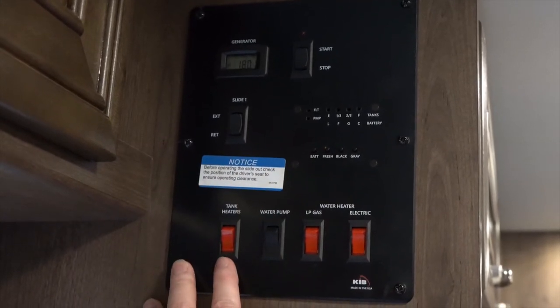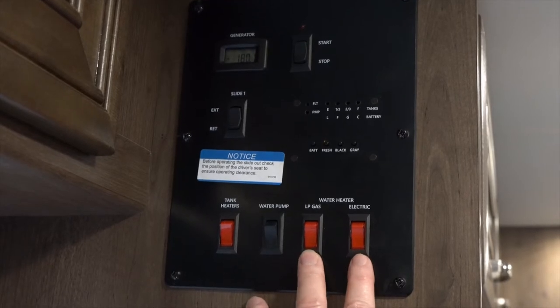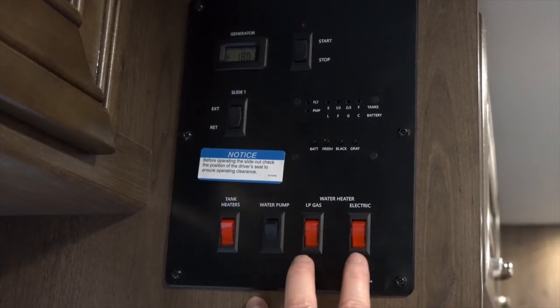Here you have your water tank heaters, your water pump, and then your water heater buttons — either running on LP gas or electric.